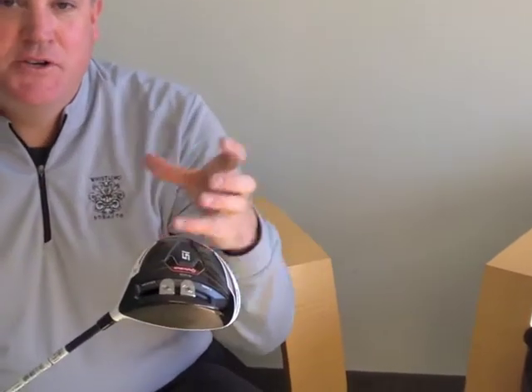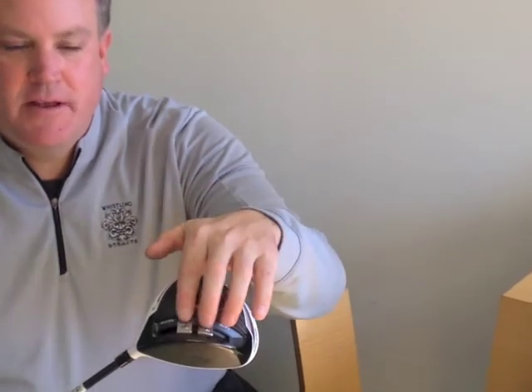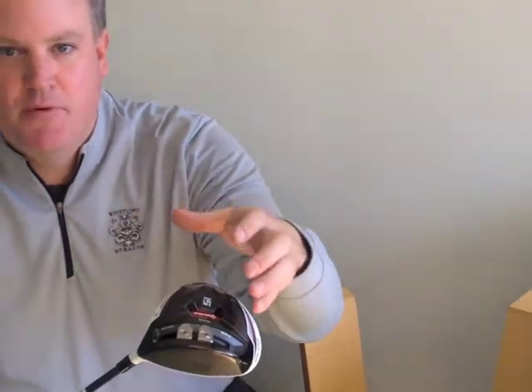We've added another sliding mechanism, so there's a lot more adjustability with this driver. If you want a little more forgiveness, you can take the weights and spread them to the heel and toe. If you want more of a draw bias, you can move both weights to the heel or the toe.